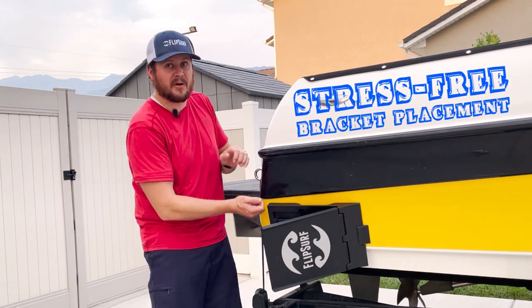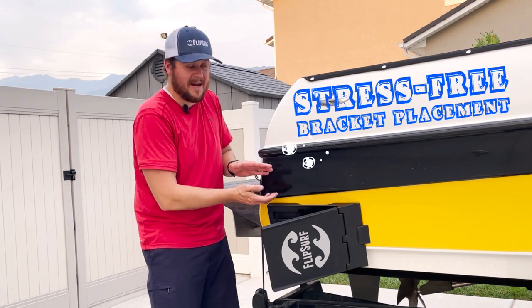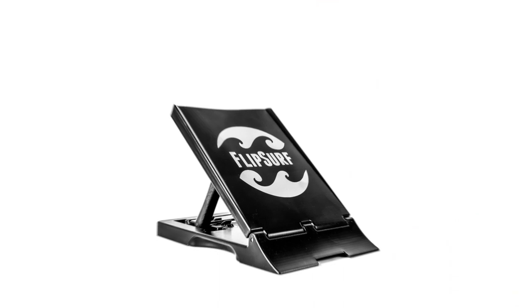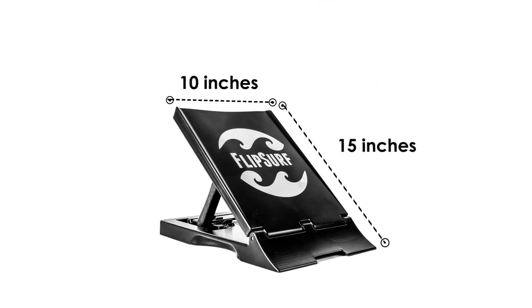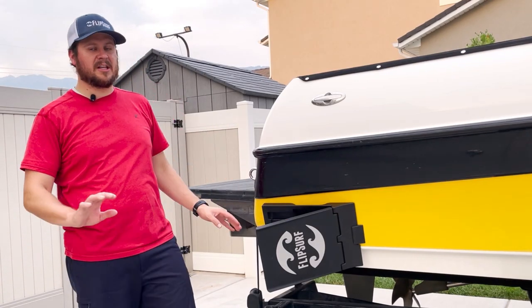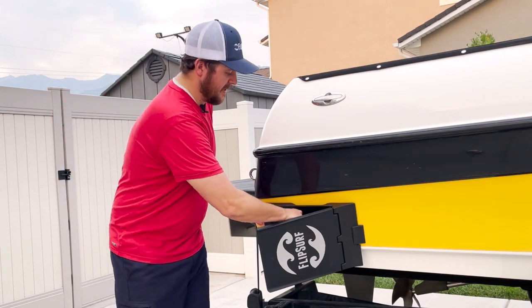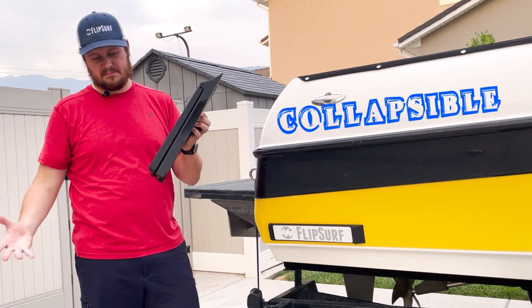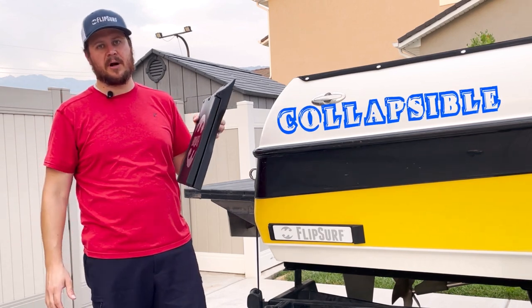With narrow suction cups, you have to place them in the exact perfect location every time, otherwise you might only have a couple of inches of it in the water. FlipSurf is 10 inches wide and 15 inches long, which gives you a lot of push behind your boat when you're surfing. Along with this massive size and ability to clean up a wave beautifully, when you're done you simply knock it loose, collapse it flat to about two inches, and store it anywhere on your boat.